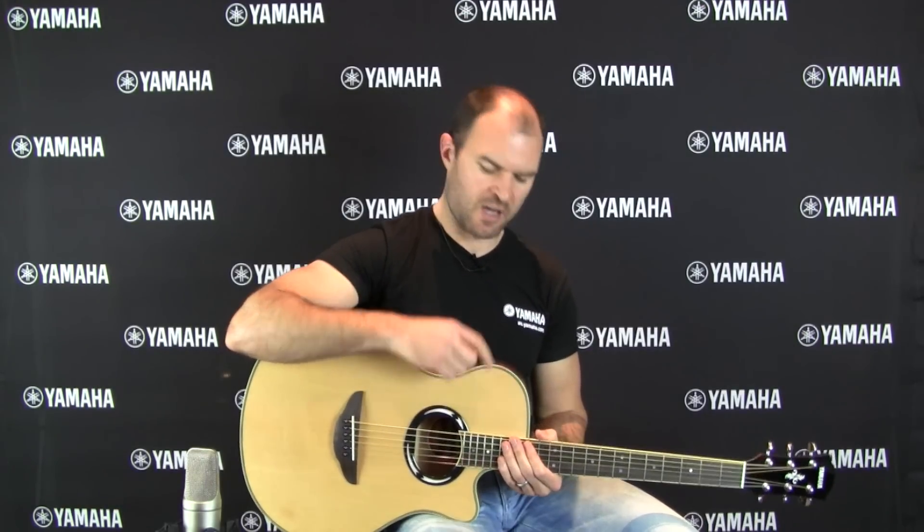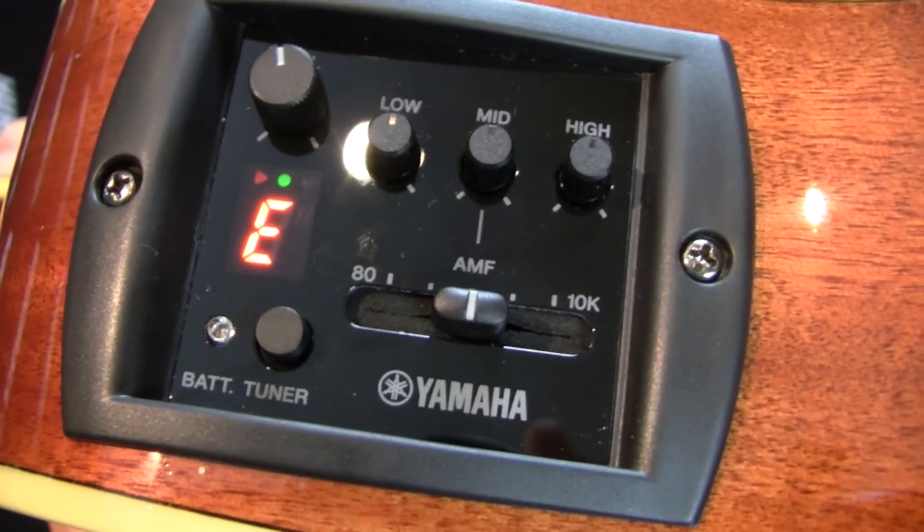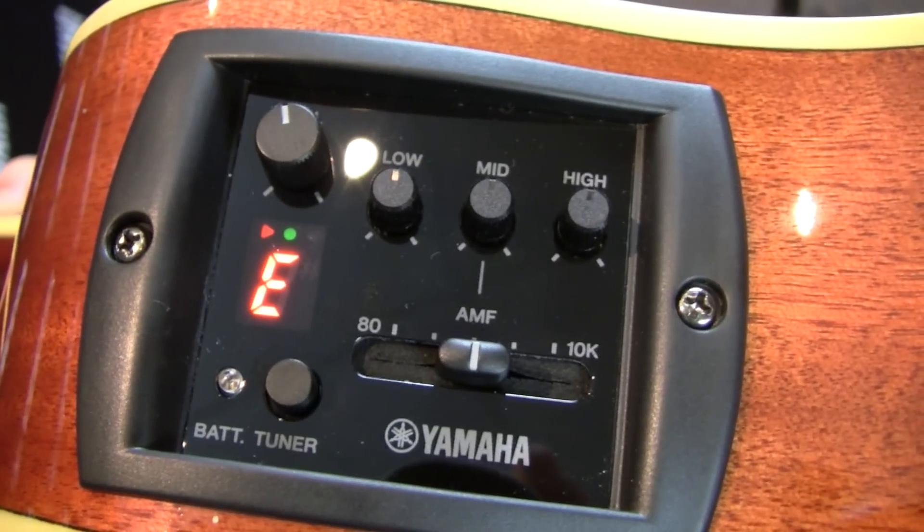As well as being a sweet sounding acoustic guitar, we've also got an onboard preamp and pickup system, which is really accurate to the natural sound of the guitar. We've got more control on board with a three-band EQ, and we've got the convenience of a built-in tuner.